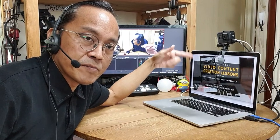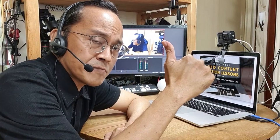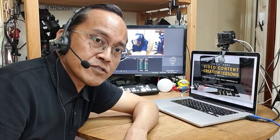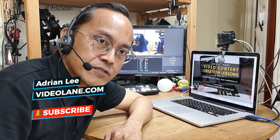So that's my GoPro webcam setup. Do you have any other ways to connect a GoPro to your computer as a webcam? Feel free to leave your suggestions in the comments below, or leave a question. If you like this video, click the thumbs up — and even better, share this video with your friends. And if you haven't done so, subscribe! This is Adrian Lee from www.videolane.com. See you in the next one!